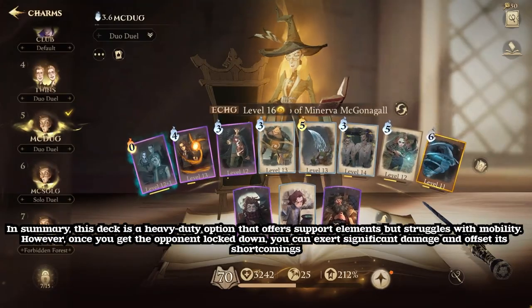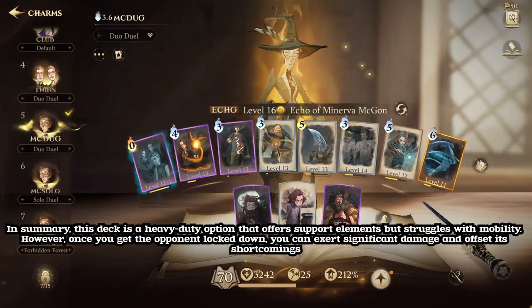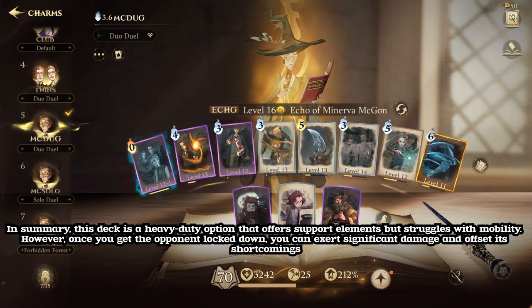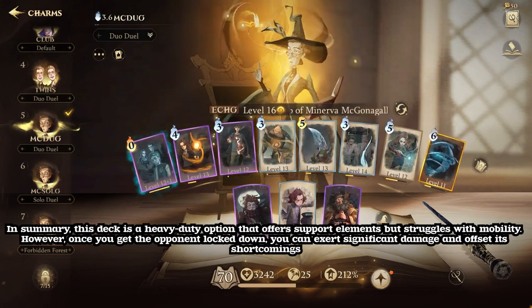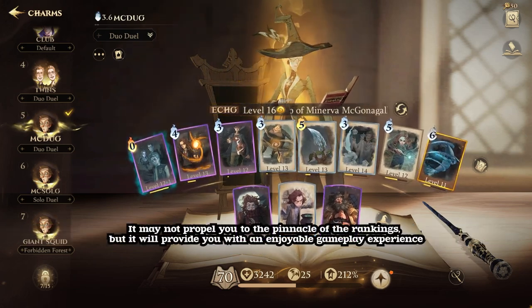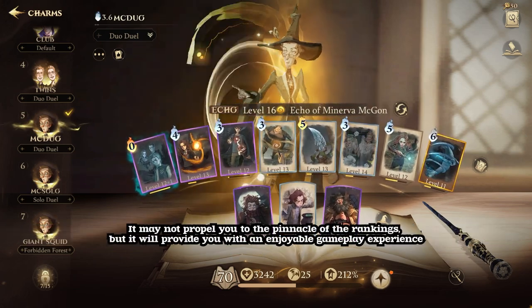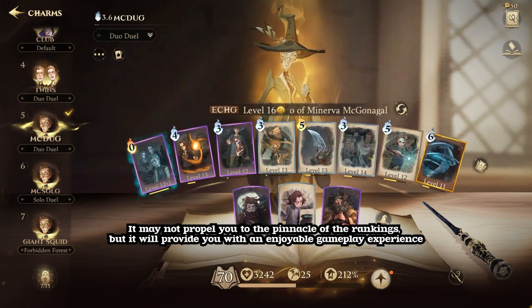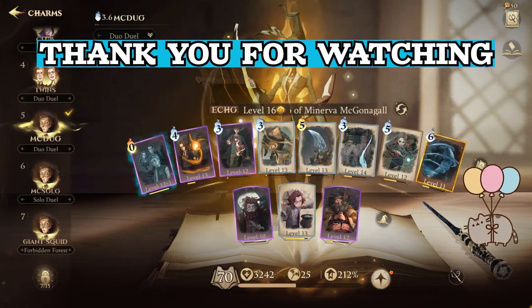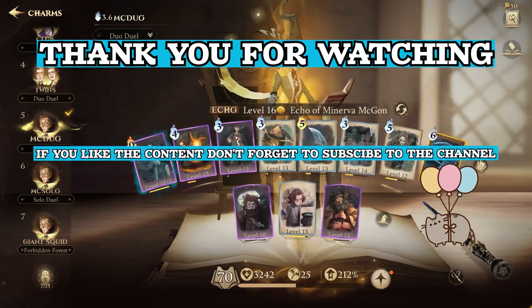In summary, this deck is a heavy duty option that offers support elements but struggles with mobility. However, once you get the opponent locked down, you can exert significant damage and offset its shortcomings. It may not propel you to the pinnacle of the rankings, but it will provide you with an enjoyable gameplay experience. Thank you for watching. Don't forget to subscribe for more content, and we'll see you in the next episode.